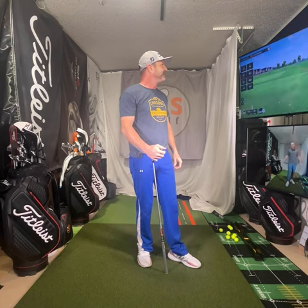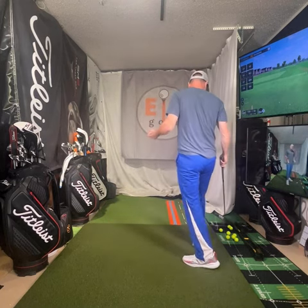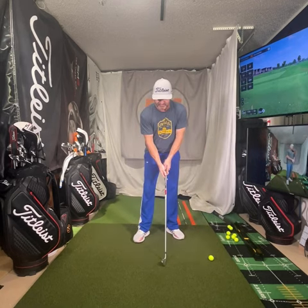You hear that difference in that contact from the other one. Now that flight is going good — I mean, I crushed that one. That's towards the back of the green. 90 miles per hour for me is pretty good with this — I can get to about 93, but carried 182. Path and face were good on it.